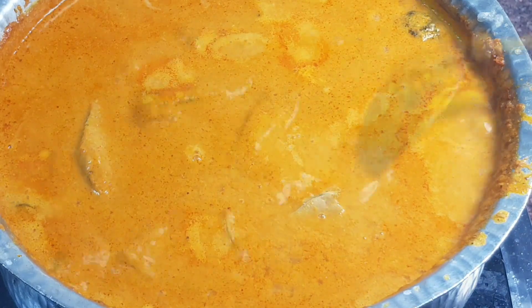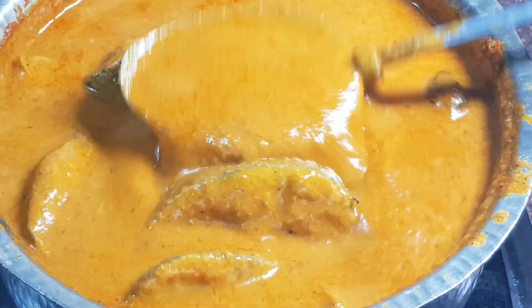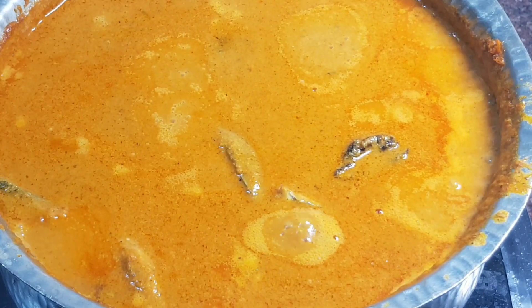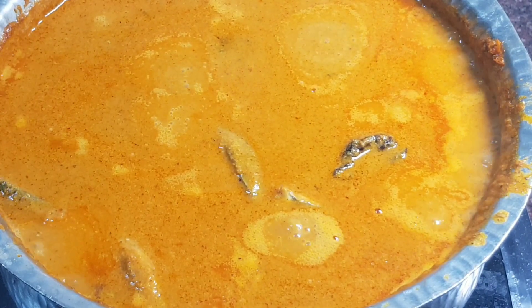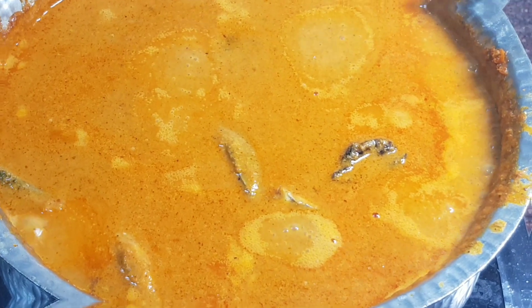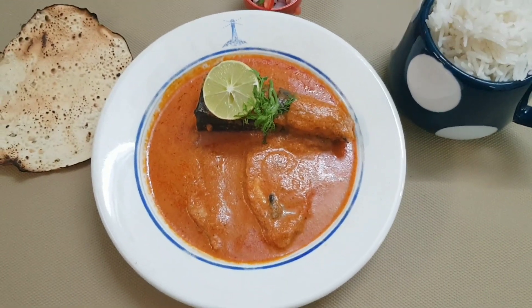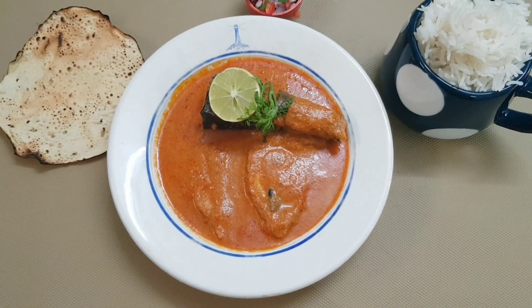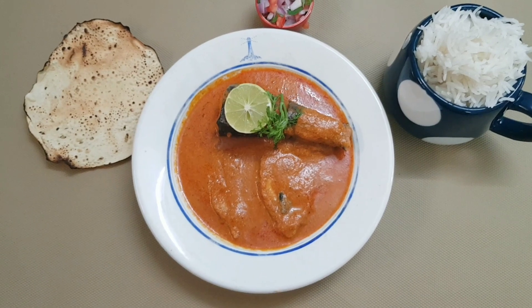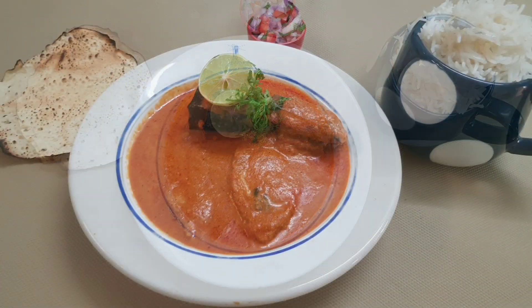Always taste to check for acidity. The curry must taste full bodied and powerful. Simmer and serve it hot. My preference is to serve curry the next day after cooking. A curry is always complete with papad, onion tomato kachubar, not to forget the lemon wedge and hot boiled rice.